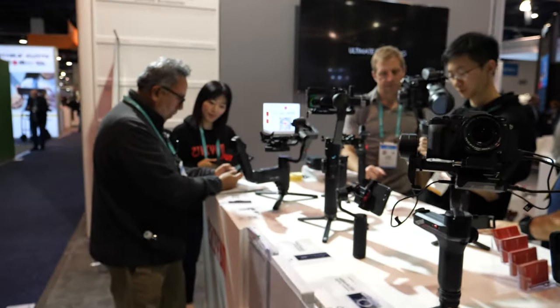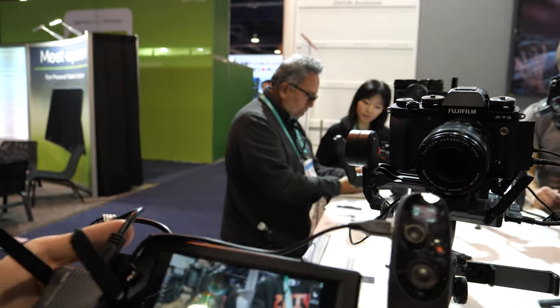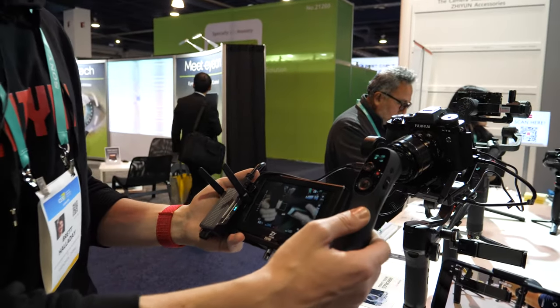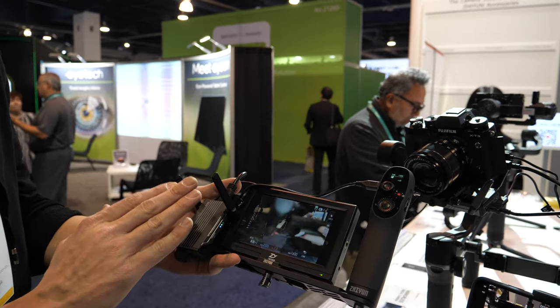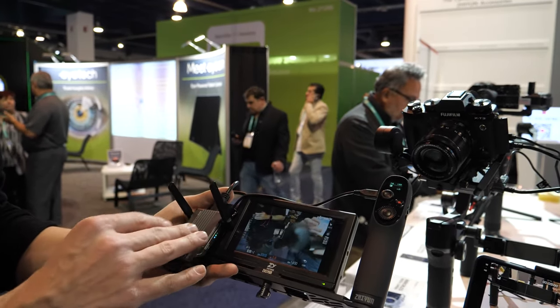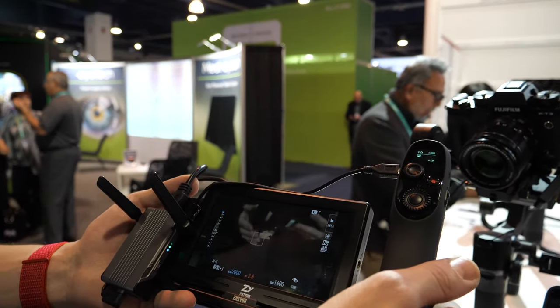So there's a transmitter and receiver — it is a combo. You can use the transmitter alone to view your footage, but if you want to use an external monitor, especially wirelessly, this is the new receiver. It has up to 100 meters or 300 feet of range, and it will work with any HDMI monitor that you want.